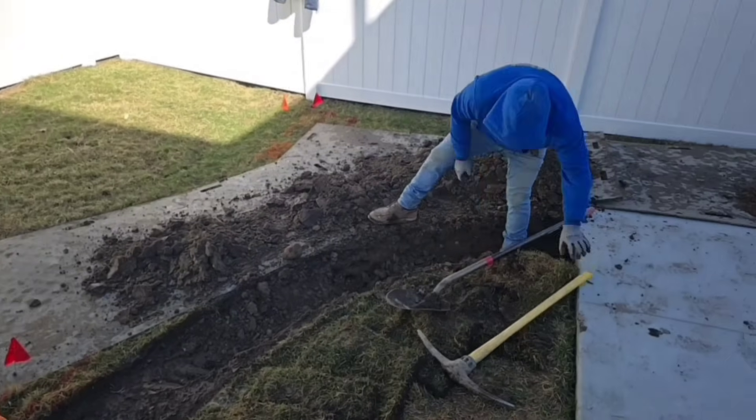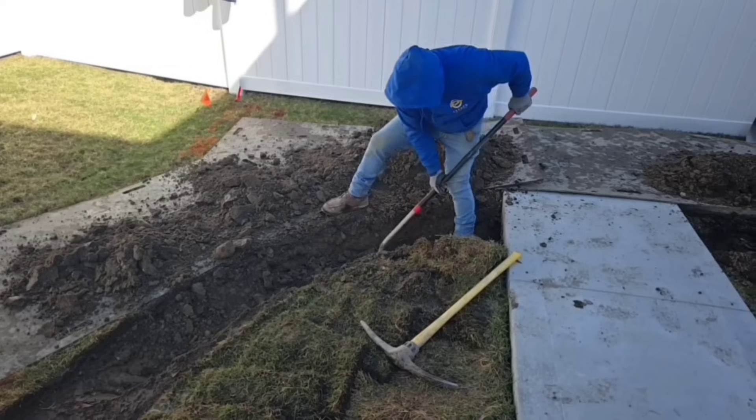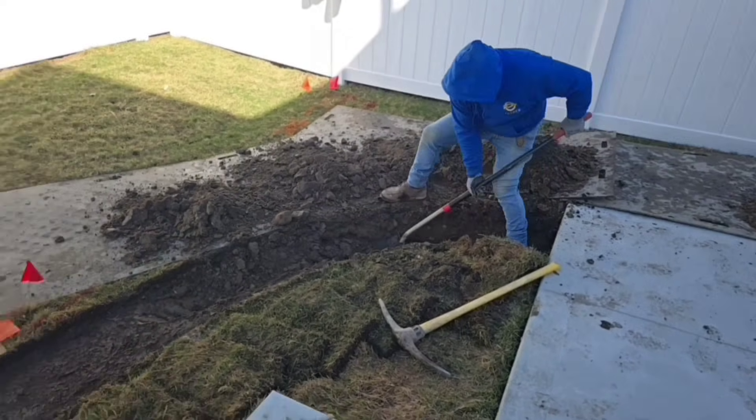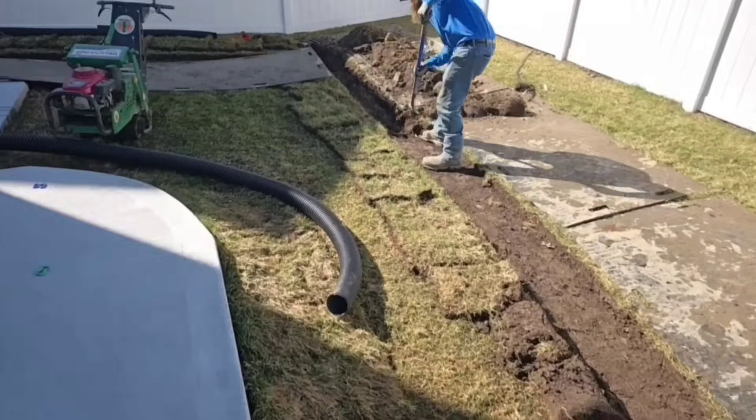This is a true DIY. We can't get any equipment back here on this new cement, so the guys are hand-digging and doing a little pickaxing. We're going to take this main trunk line all the way to the city storm drain.